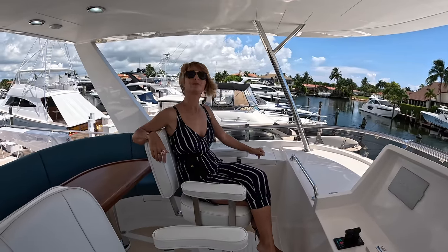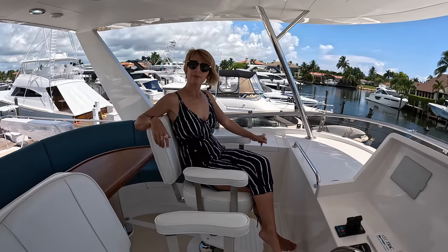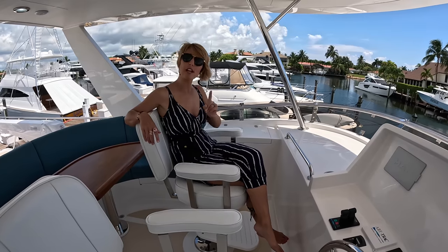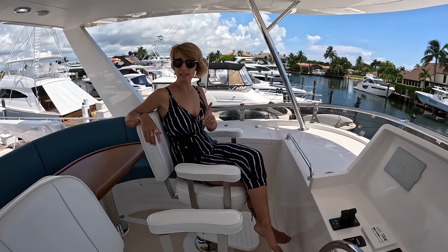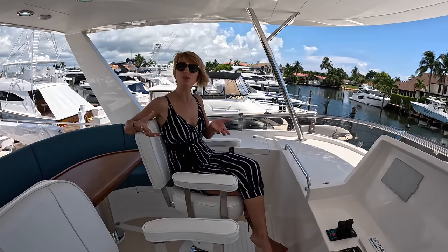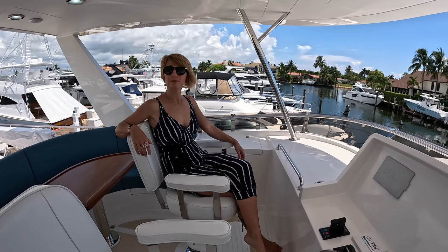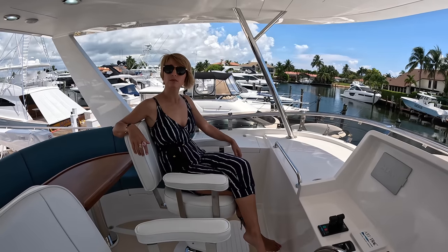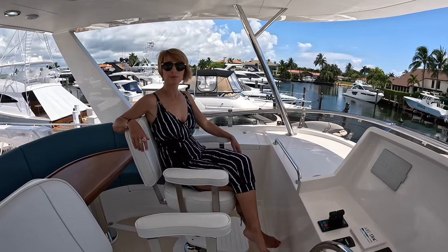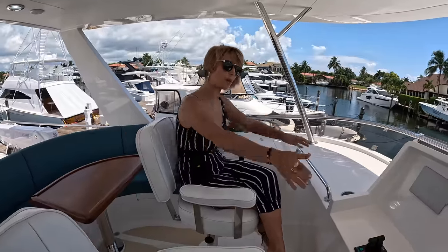The same goes for the water maker — everything is ready for it, but it's not purchased, so you can pick the water maker you'd like. I think that's a very customer-friendly way of designing a yacht — being able to build it to spec on an inventory yacht and still give the new owner the opportunity to make important decisions for something they use all the time. Many operators and captains are used to a certain brand and want to stick with it.